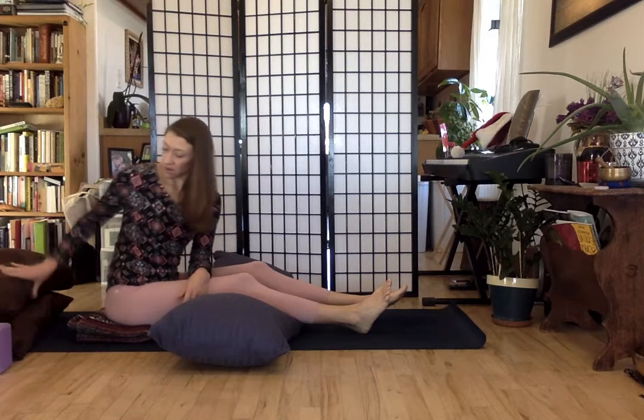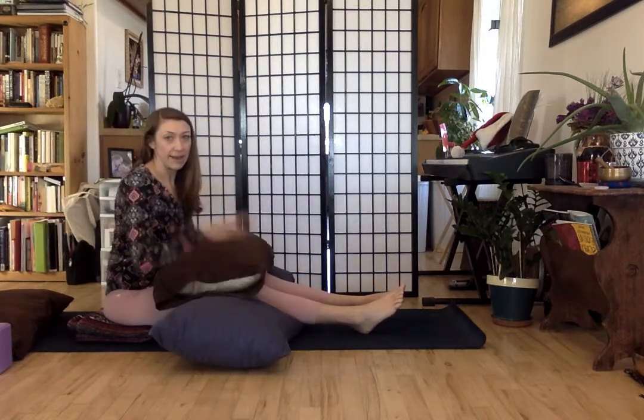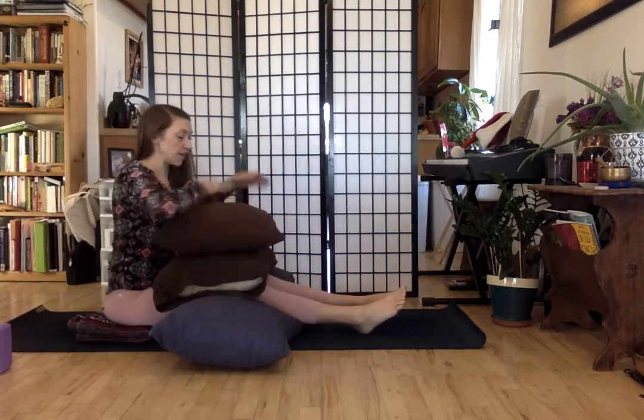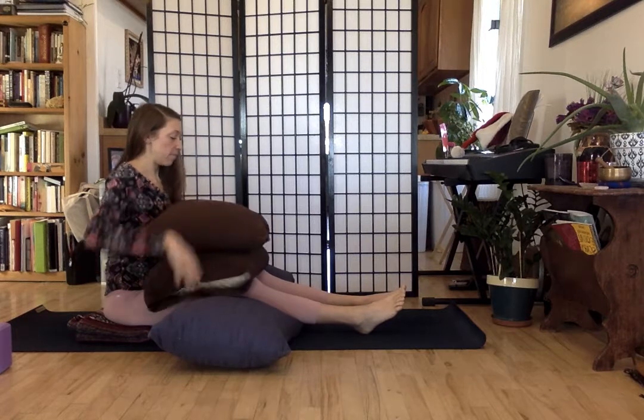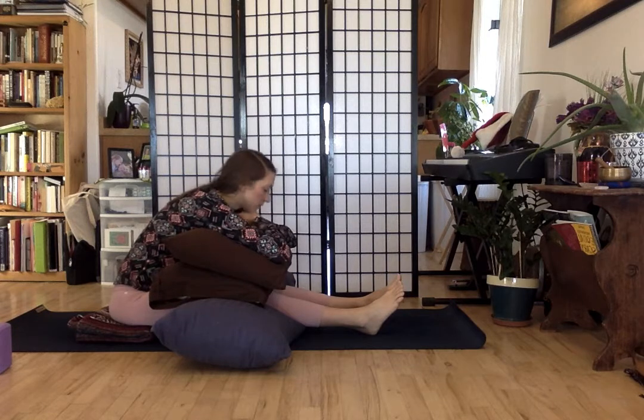Then I'm going to take a pillow and put it across my lap. I even have two pillows, which maybe that's where you start. From here, we're just going to fold forward, lean over the pillows, and find a place to rest the head.